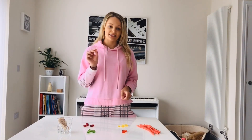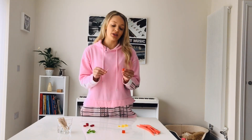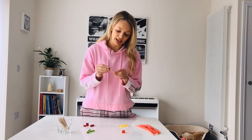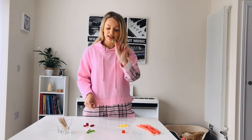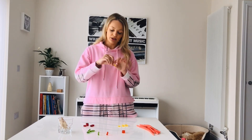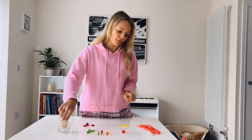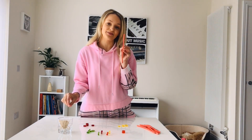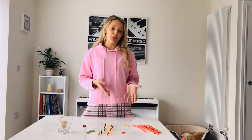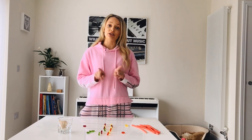So A and T always go together, so red and green are going to go together, and G and C always pair together, so purple and yellow are going to go together. But you can choose whatever colours and sweets you want. Take your cocktail stick — now these are sharp so be very careful or get some help from an adult — and you're going to put your DNA bases on each end. Put a red and a green together on this one like that. As you can see I've made about six of these now, and it doesn't matter what order you put them in because your DNA code is unique to you, but it does matter that the correct colours are paired together.